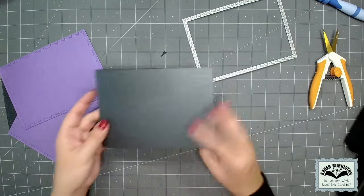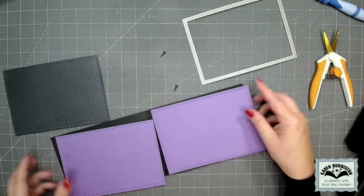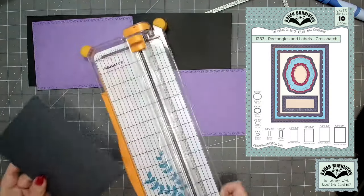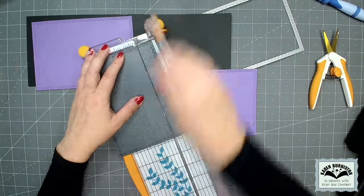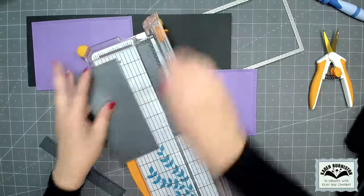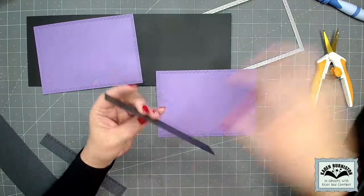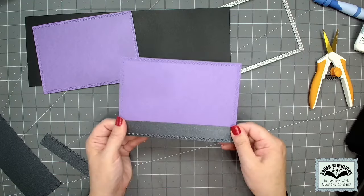I had to do a five by seven landscape card in two pieces because generally cardstock comes in 12-inch long pieces and I needed 14. Our rectangles and labels crosshatch die set is sized to fit on a five by seven card. I've cut the largest rectangle in the set, which has the crosshatch pattern, out of purple, and then one additional one out of black. I'm going to take an inch off the long ends of the black rectangle and then glue that to the bottom of the purple one to give me a kind of ground cover.